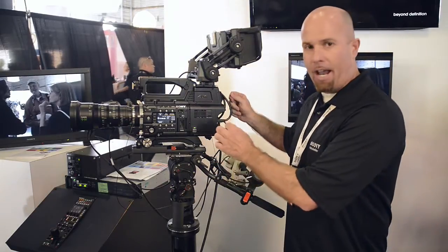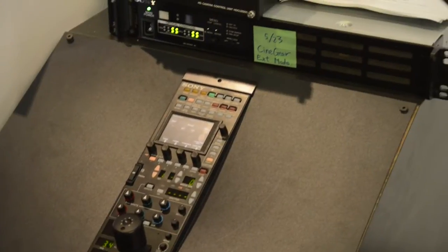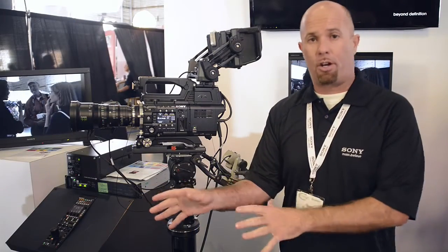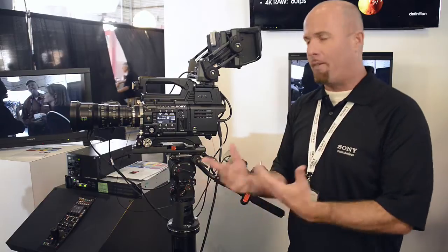The concept is simply this: taking a live 4K output into a base station. Later this year it will be available. The base station takes the 4K and separates it out into 4 HD-SDI signals into a 4K server or 4K switcher. A lot of those don't really exist just yet, but when they do, it'll be available.